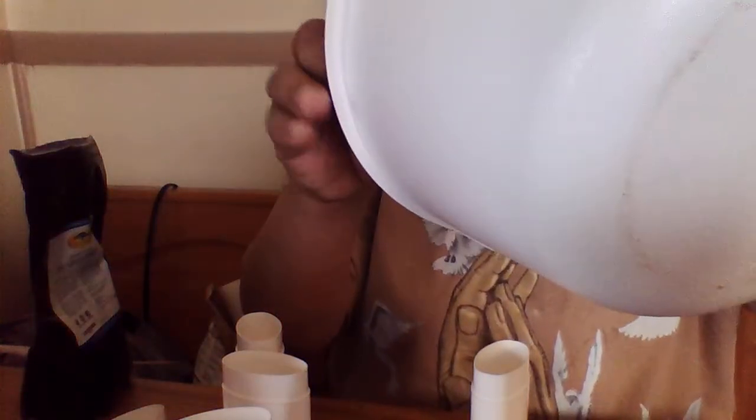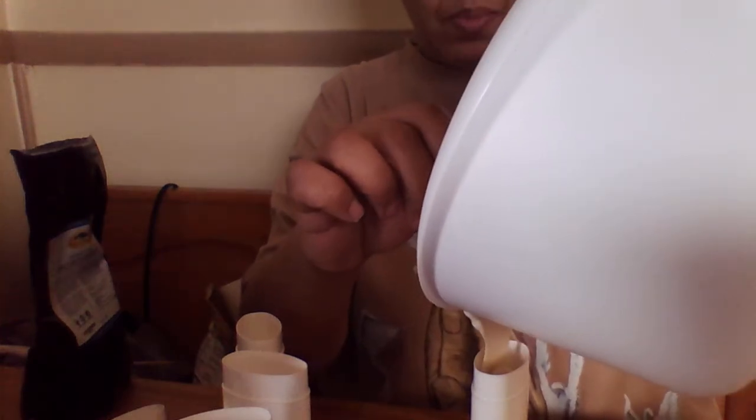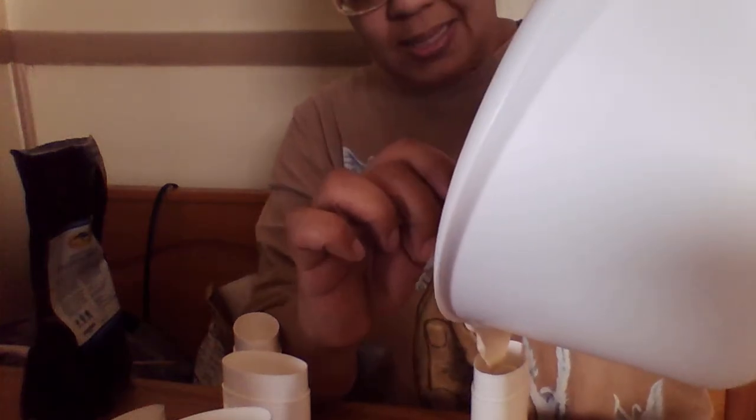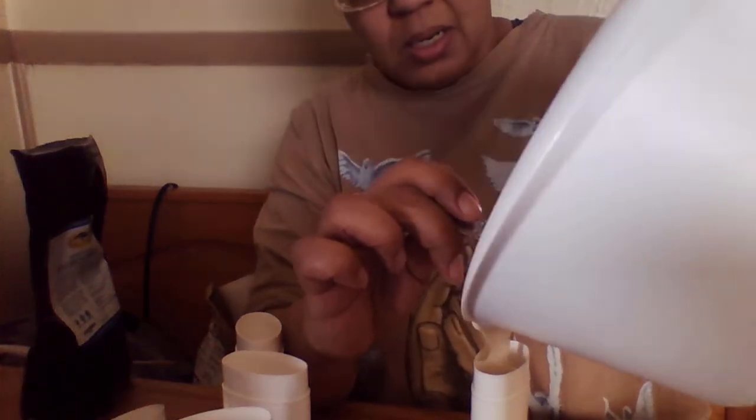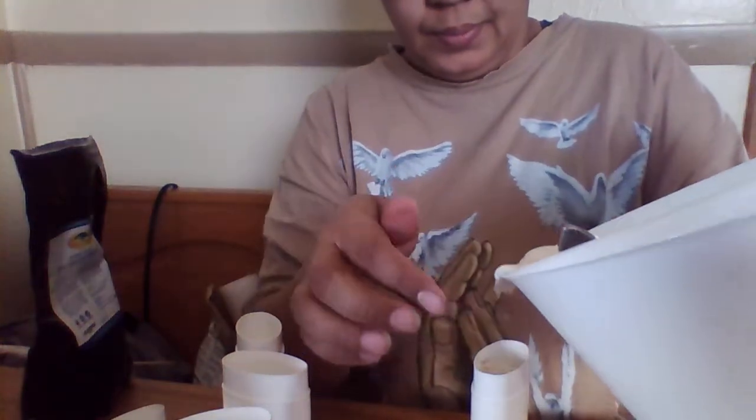Make sure you use containers that have not been used before, because if you use a pre-used one, you have to pour it while it's cool. Otherwise it'll pour straight through, because the bottom seal has already been broken.